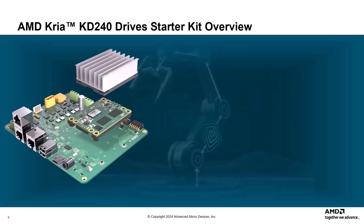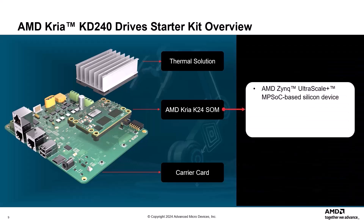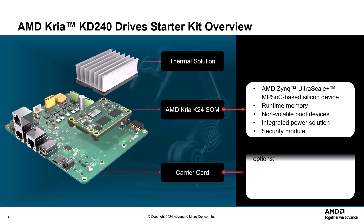The AMD CREA KD240 Drive Starter Kit is comprised of a non-production version of the K24 SOM, a carrier card, and a thermal solution. The SOM is very compact and only includes key components such as an AMD Zynq Ultrascale Plus MPSOC-based silicon device, runtime memory, non-volatile boot devices, an integrated power solution, and a security module. The carrier card includes various application peripheral options.